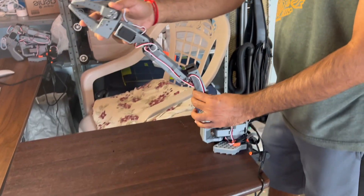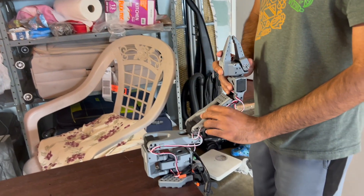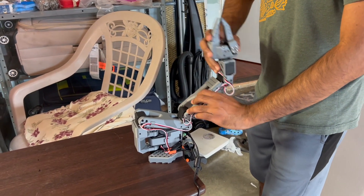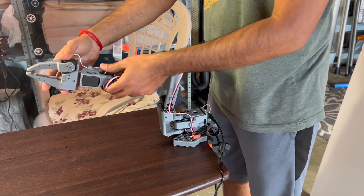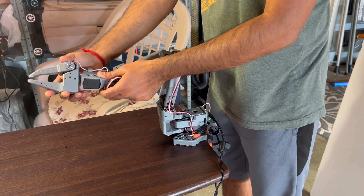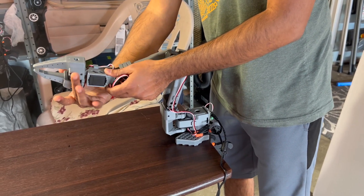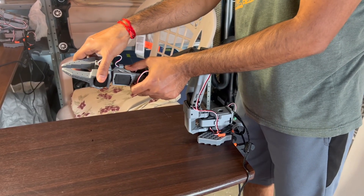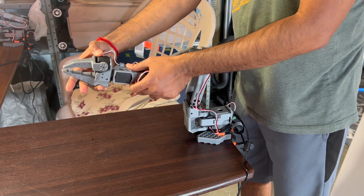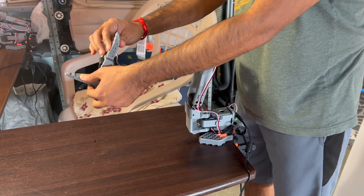Calibration might seem like a simple setup step, but it's absolutely essential for accurate mirroring and reproducible data collection. Without it, even small differences between the leader and follower could compound into large positional errors during teleoperation. Once both arms are zeroed out and their frames aligned, we're ready to begin recording our demonstration trajectories with confidence.